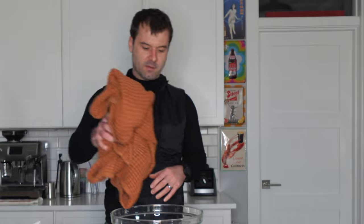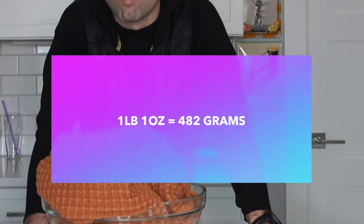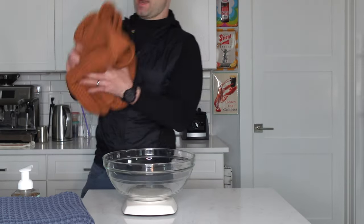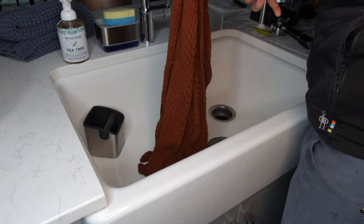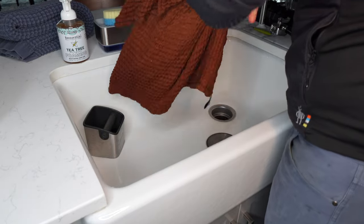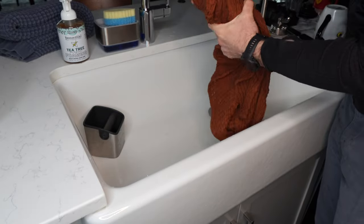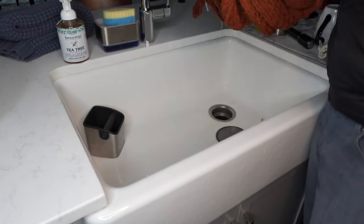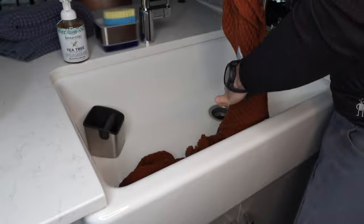We're busting out our handy-dandy kitchen scale, and if we pop in the Parachute Towel before we get it wet, it says it is one pound and one ounce — actually a kind of hefty towel. Now like we did in the original video, we wring out the towel as much as we possibly can, and the difference between the dry weight and the wet weight is the absorbency weight. We've washed this towel a couple of times, and it's actually still bleeding this ugly clay color as we wring it out. So if you get the Parachute Towels, you might want to wash them a couple times by themselves so they don't bleed on your other stuff.